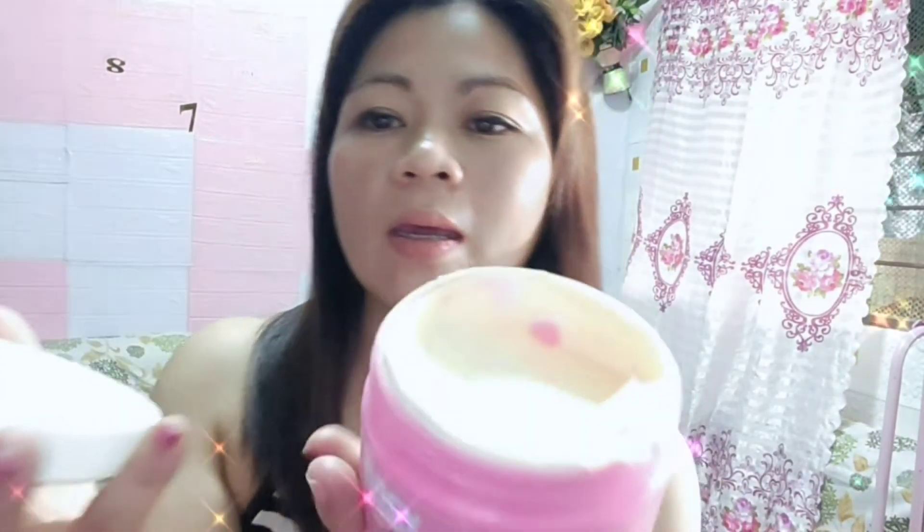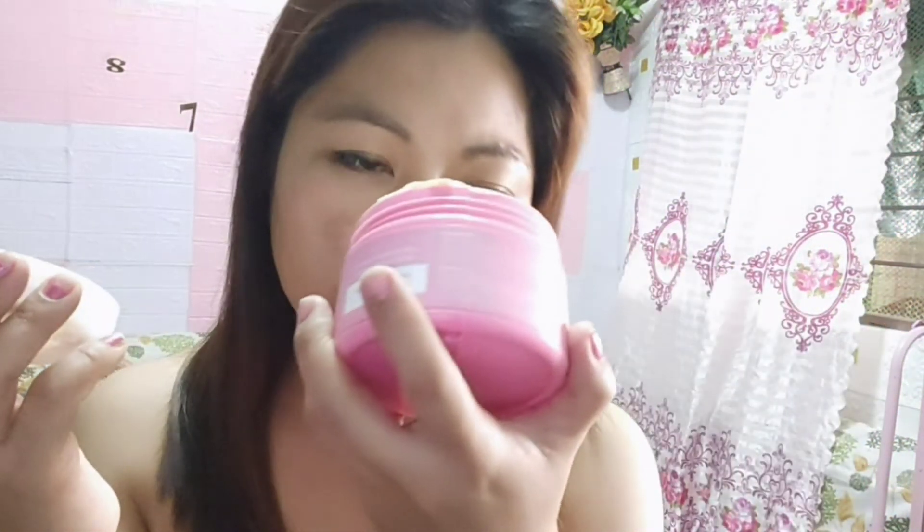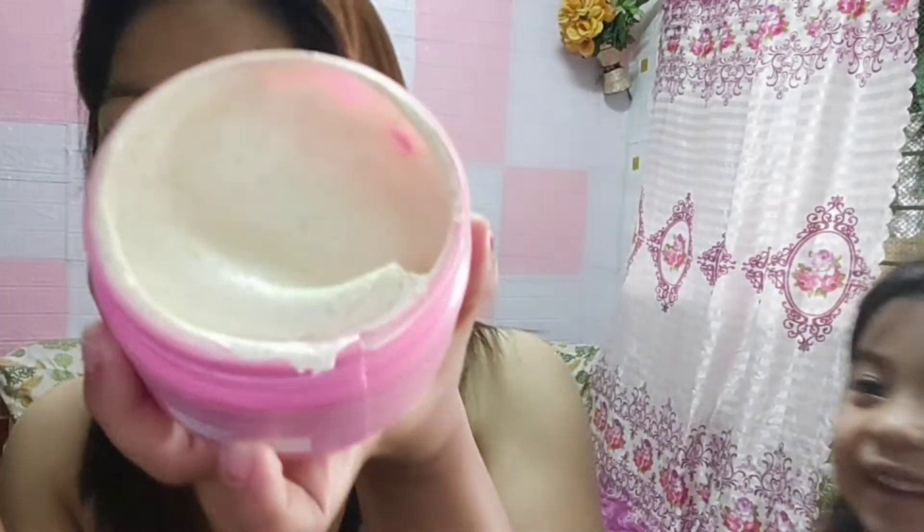Yes! Ang bango! Masarap kainin! See guys, ang sarap niyang kainin — nakita mo rin naman dito. Wakis mo mga, thank you. Bango-bango-bango!